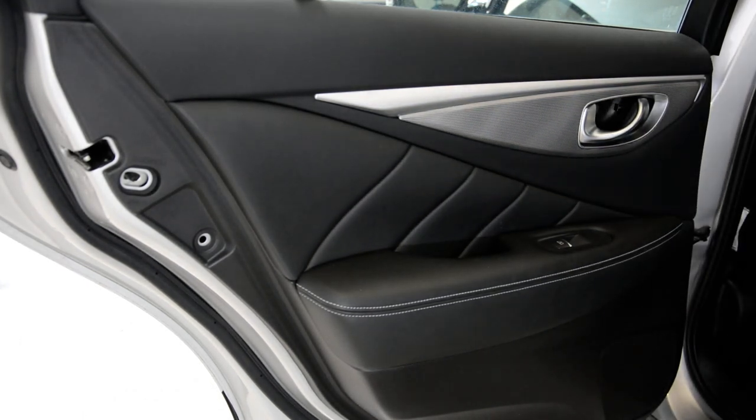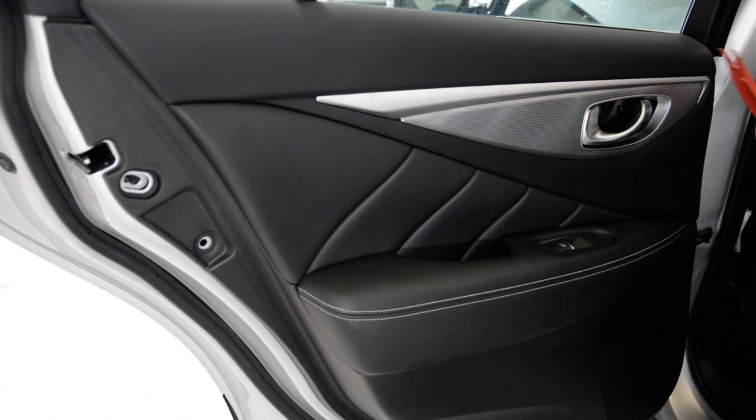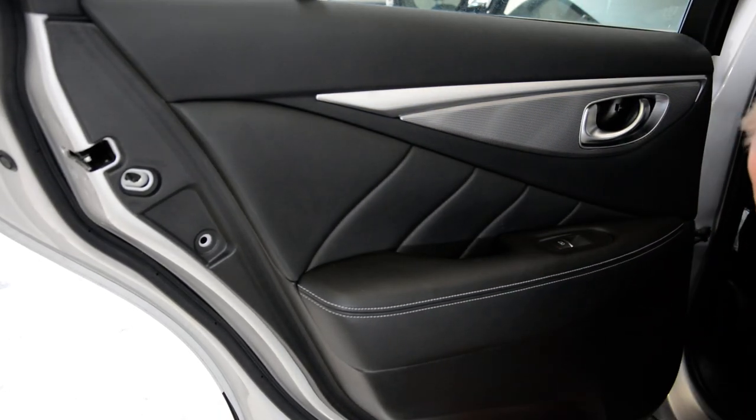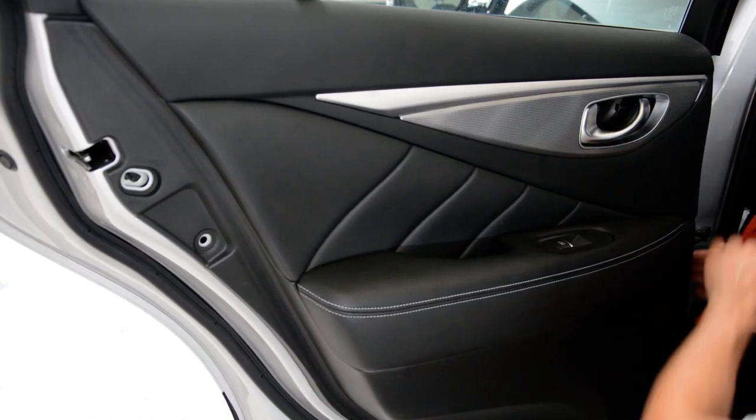Now you need to start — you will have clips all over the door panel. You need to start to pop up the clips, and you will have some space to grab the door panel from here or from here.